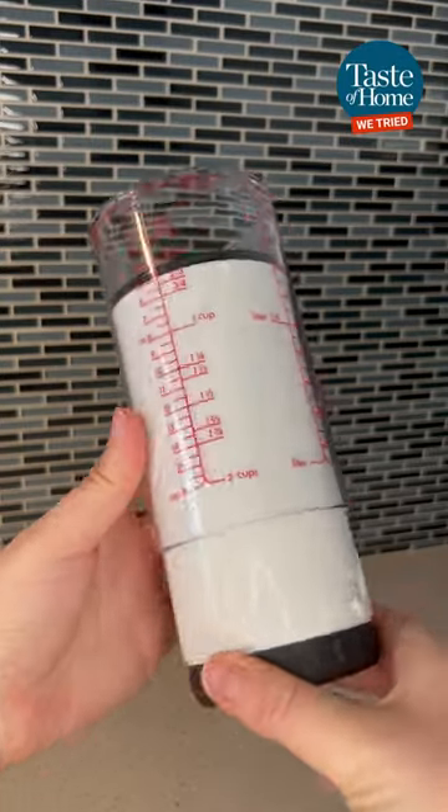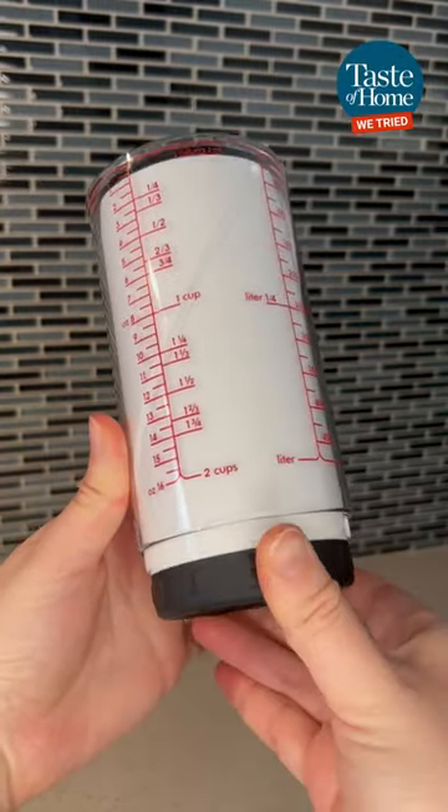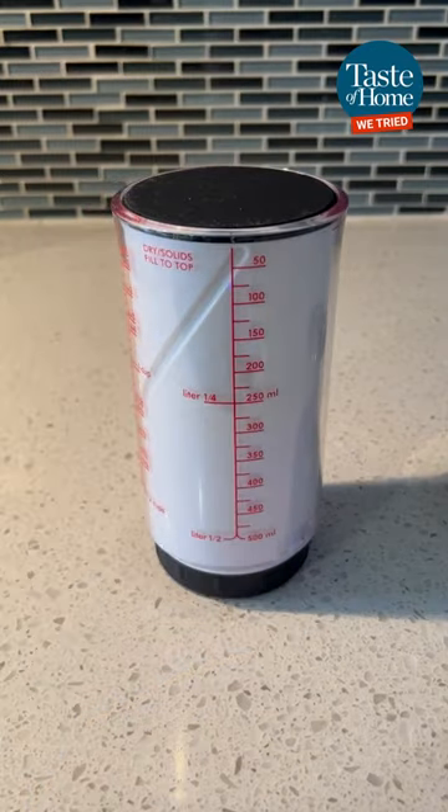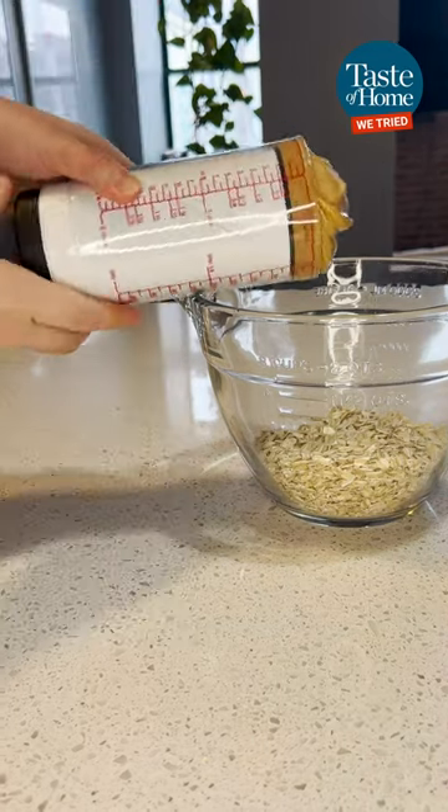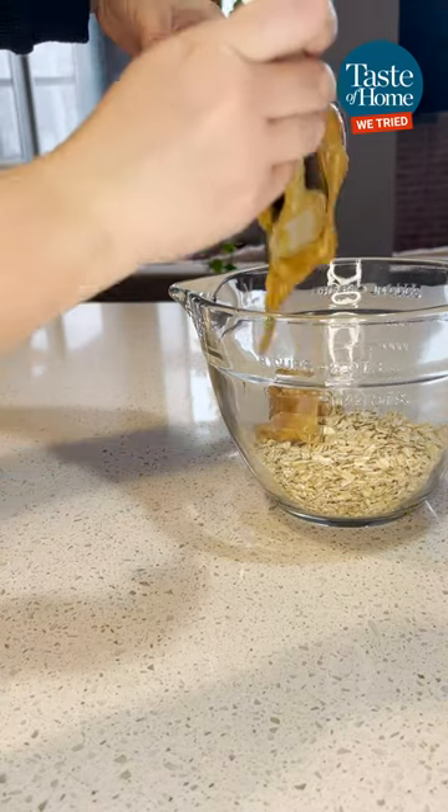This kitchen tool is going to change the way you measure ingredients for good. Trust me, it will make you ditch those clumsy measuring cups. I tested the tool by measuring sticky ingredients like peanut butter and honey for this chia seed protein bites recipe.